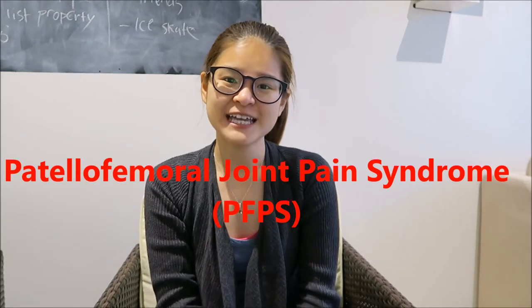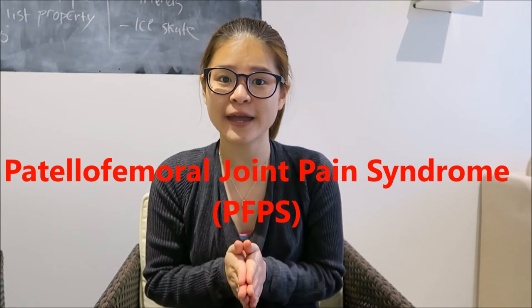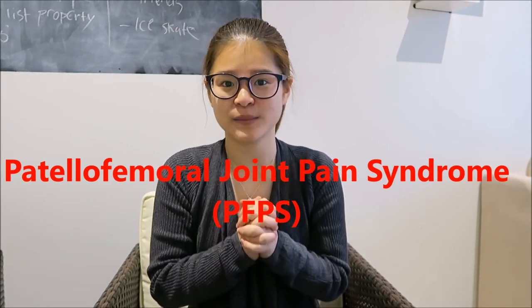Hi everybody, I'm Melanie and today the topic that we're going to talk about is knee pain, and specifically patellofemoral joint pain syndrome.